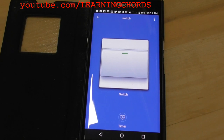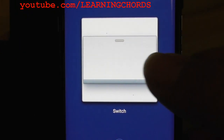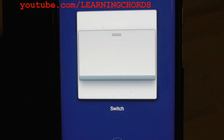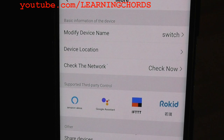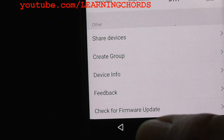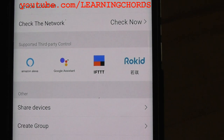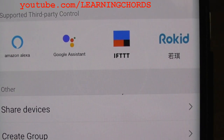There is the switch in the app. Pressing it — light goes off. You can be in any room in the house as long as your phone connects to the Wi-Fi router and control the light from your cell phone. The app lets you rename the device and set timers so you can control how long the light stays on. It also shows third-party app integrations: Amazon Alexa, Google Assistant, IFTTT, and Rokuid.